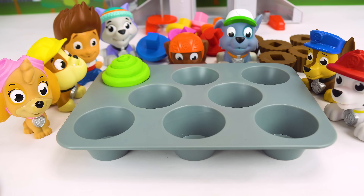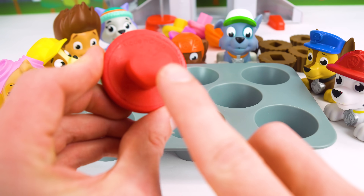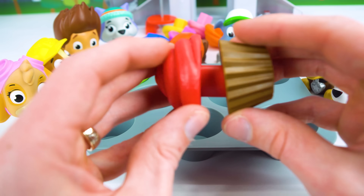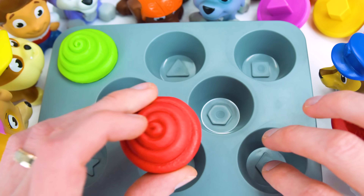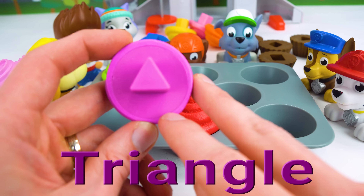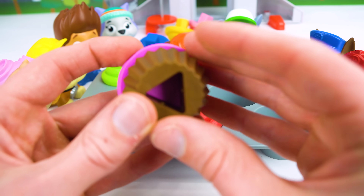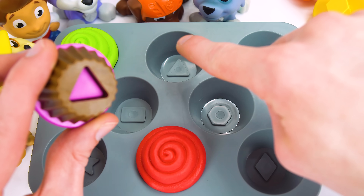This is going to be fun. Let's try another one. This looks like a heart. That's what it is. And here's the heart shaped cupcake bottom. And it fits together just like a puzzle piece. And the heart fits right here. What shape is this one? It's a triangle. That's right, it's a triangle. And here's a triangle to match. And this one goes right there.